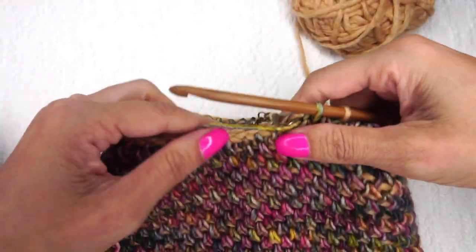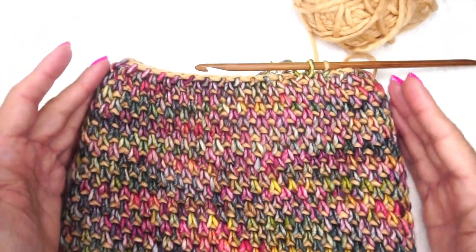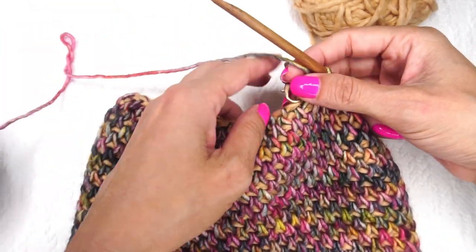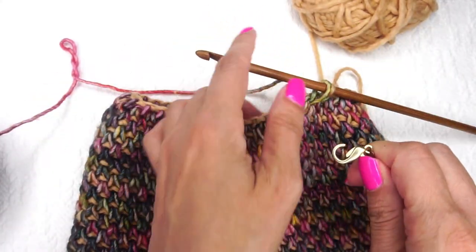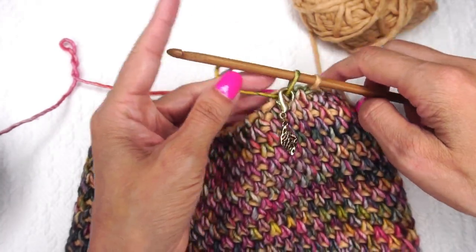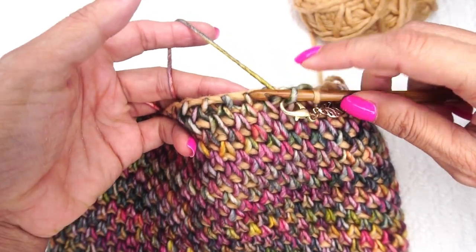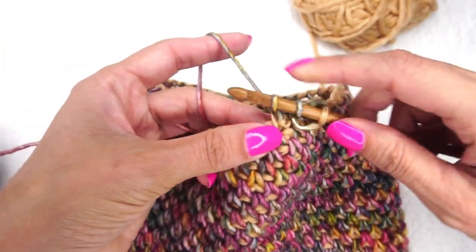Now for round 34, after completing round 33, you can see it's already starting to come in. We're going to do just a regular Tunisian simple stitch. Move the stitch marker and place it in the last color A loop picked up. Tunisian simple stitch means pulling up one loop in the front vertical bar only, all the way around.